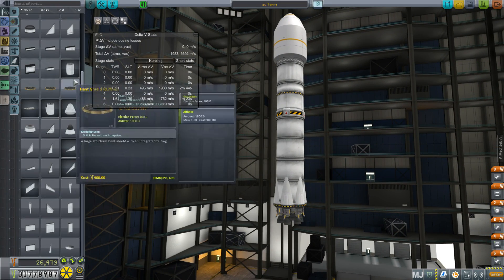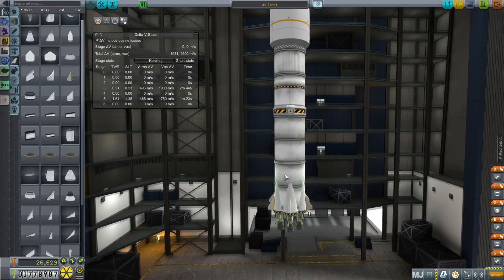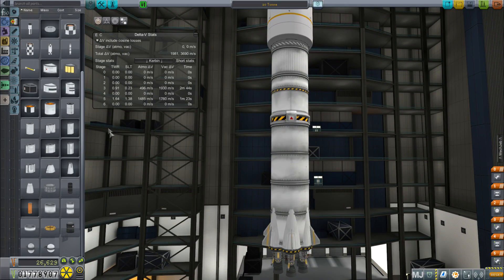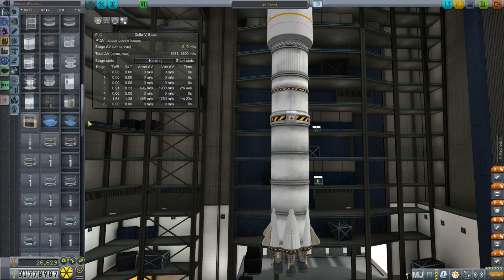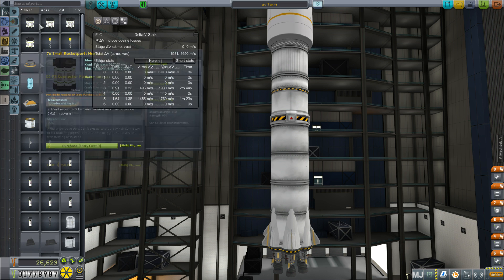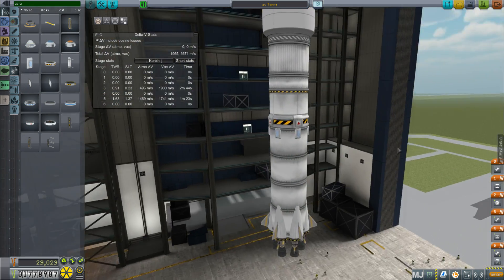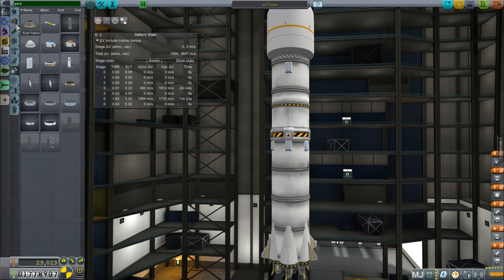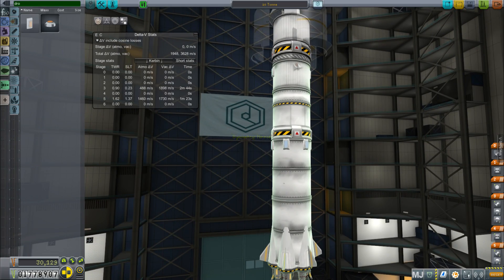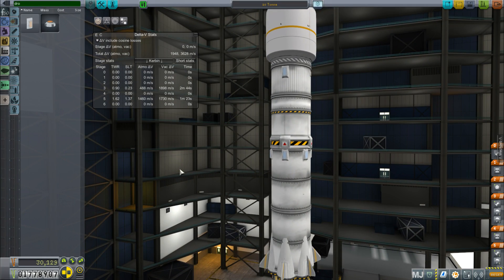The rocket will probably be unstable and flip in the atmosphere, so we'll throw some basic fins on there for stability — and they need to work coming back down too since this is a reusable rocket. We'll add parachutes to land it, and also drogue chutes because the second stage is coming back from orbital velocity. We'd also need to add a probe module for control, but you get the idea. That's how I go about building a rocket and a quick look at all my rockets.